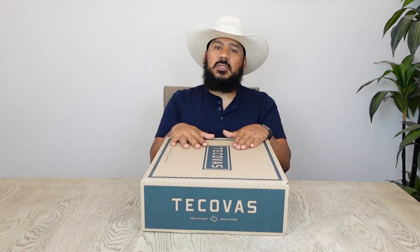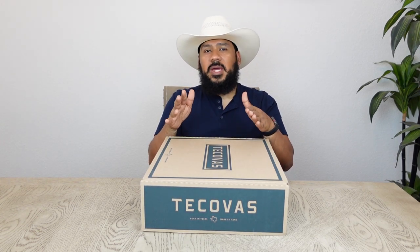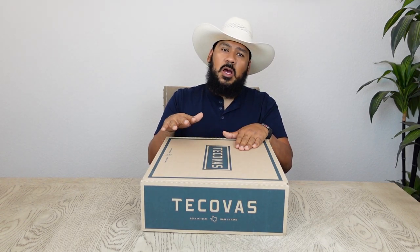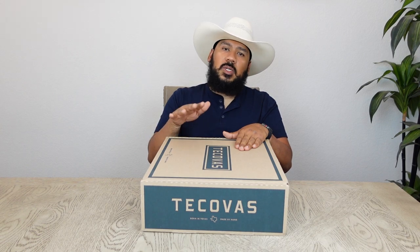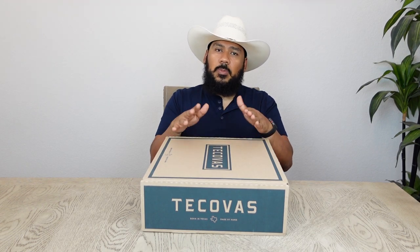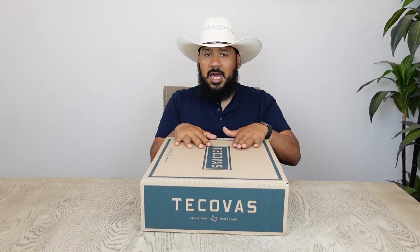I'm super excited about today's boot review because even though these are not a pair of limited edition boots, I feel like they've been evading me for a while now. The main reason why I hadn't purchased these boots is because I was primarily focused on buying more limited edition boots and I kind of put these on the back burner. But Tacovus recently had a Father's Day promotion where they were giving away a free belt with the purchase of your boots, and this is when I took advantage of this opportunity to go ahead and buy these and add them to my lineup.